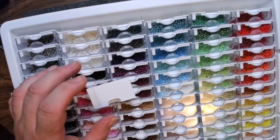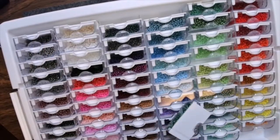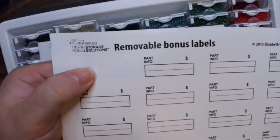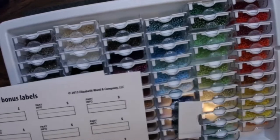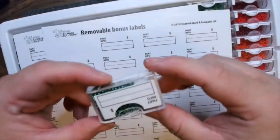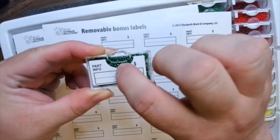I forgot one of the coolest little features that came with this. These are the cool little stickers that come included. There's one I've already removed because I wanted to see how they fit on — they're a horseshoe-looking shape. The best way is to put them underneath just like that, and they fit perfectly.